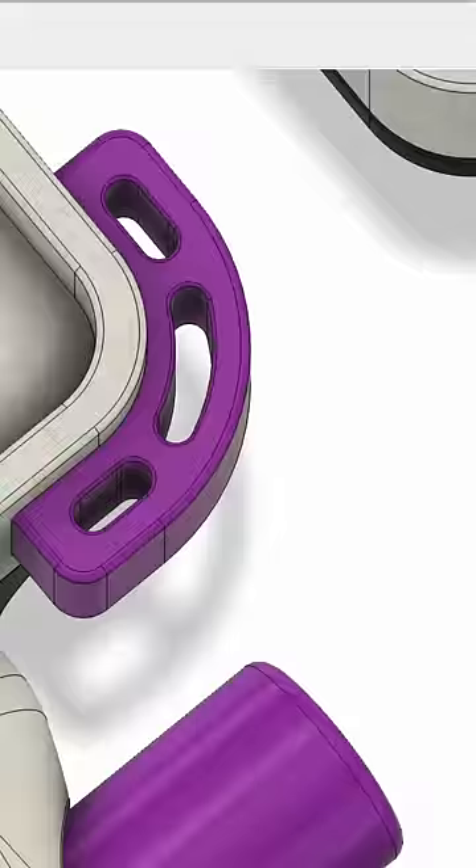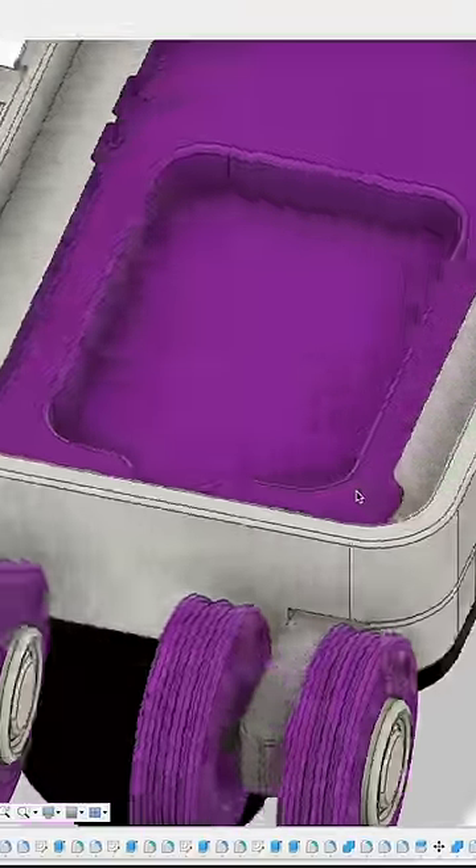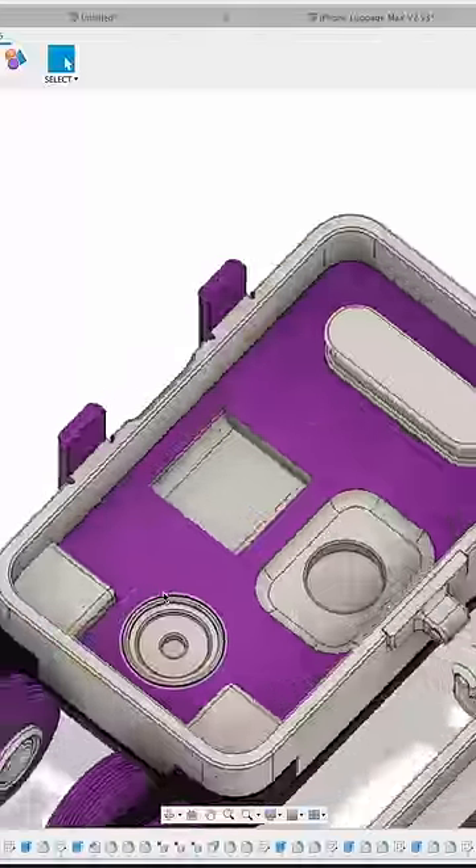I decided to use their EcoShock technology and build it into the suitcase. Plus, the back of the phone is MagSafe compatible, so I built a little compartment for the MagSafe charger and all my other Apple accessories.